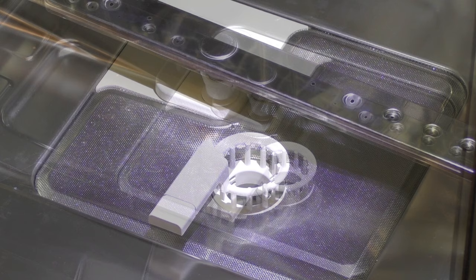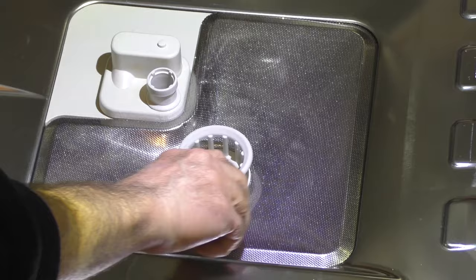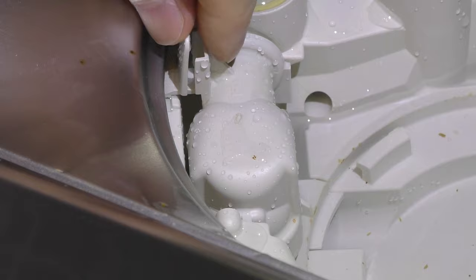Next we will remove the triple filter. Removing the bottom spray arm is not required but it allows easier access to the filter and non-return valve — it just lifts straight up. Turn the handle counterclockwise to release the triple filter system. We will put the triple filter system aside and clean it after we remove and check the non-return valve. To remove the non-return valve, tilt the locking clamp towards the sump. You may notice a rush of water when the non-return valve is removed — this is normal.